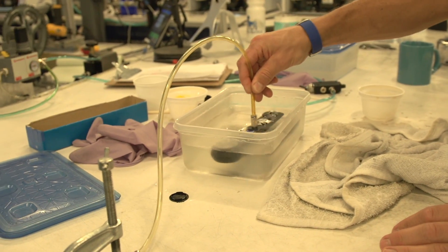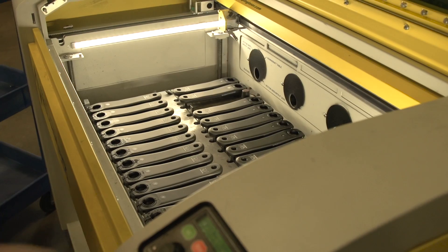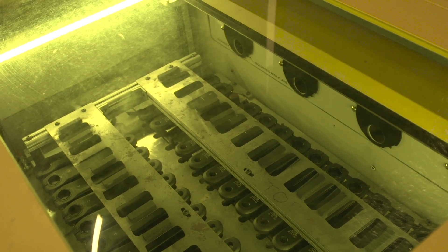There are 16 individual steps that go into every alloy power meter and multiple more that go into a carbon meter. The first thing that we do with an alloy arm is to bond all the strain gauges in the housing properly and make a product that will work the lifetime of you owning your bike and your power meter.